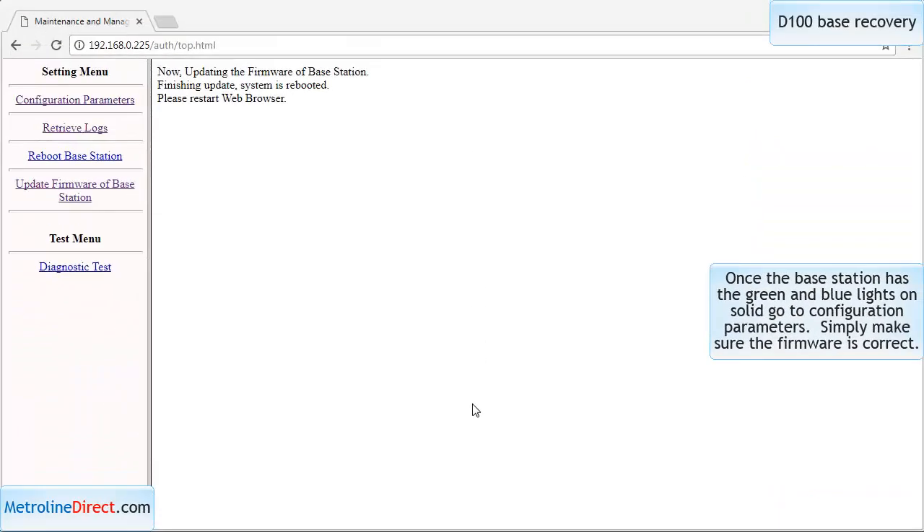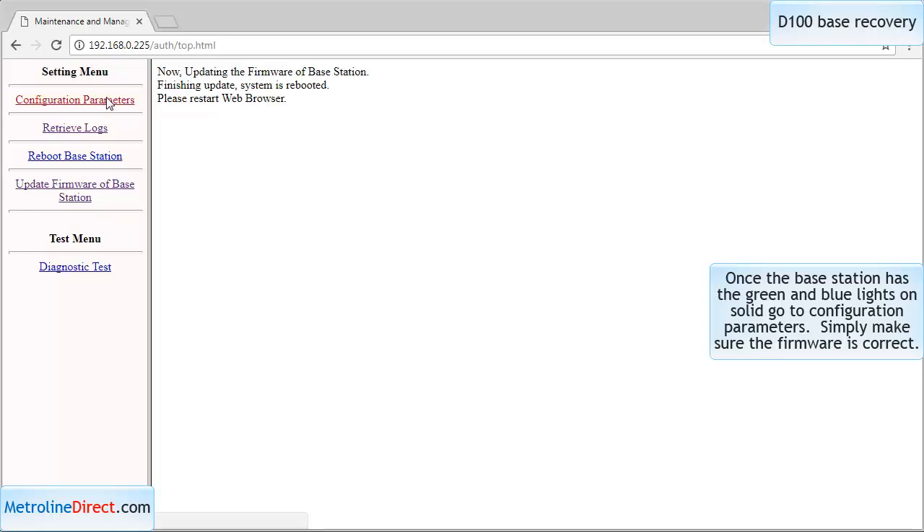Once your base station returns to a solid blue and solid green light state, the last thing you're going to do is confirm that the firmware is the correct version. Go back to configuration parameters and you can now see instead of saying MM, it says D100 underscore 1.2.7, which is the right firmware for the version running on my control unit.